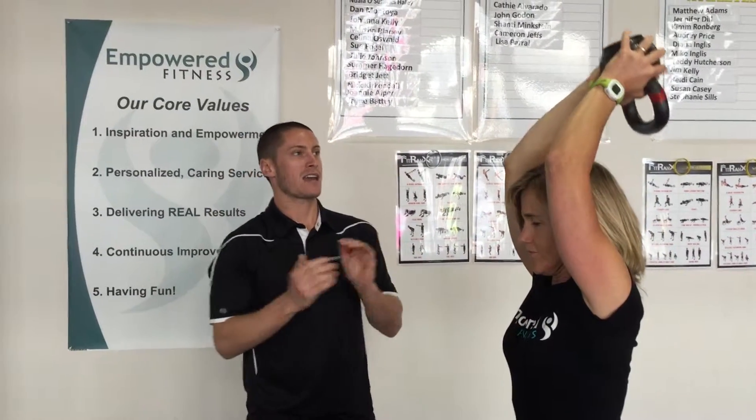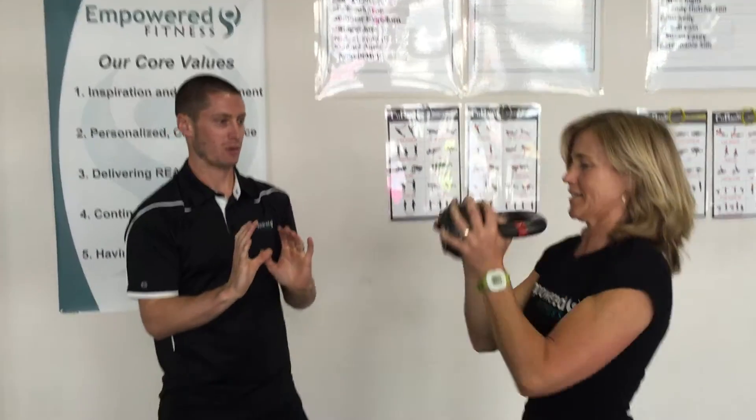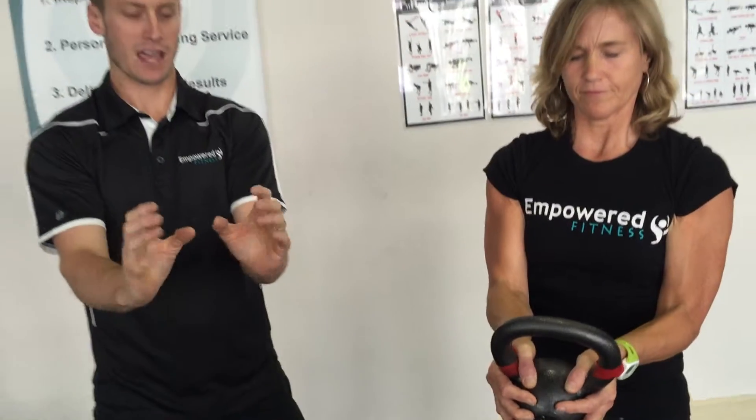One other thing is the way that she's holding the bell. She's holding the bell with her thumbs wrapped around the handle and her hands holding the ball portion of the kettlebell. That's how you're going to want to hold it.